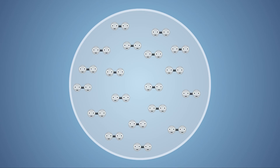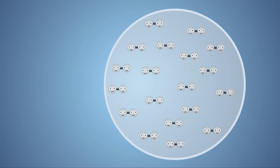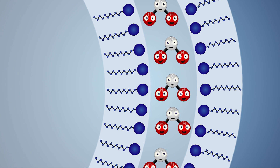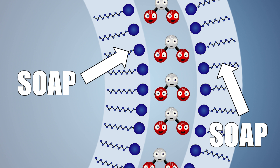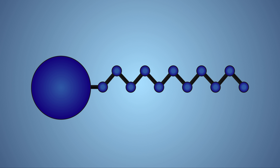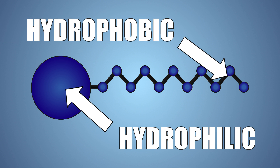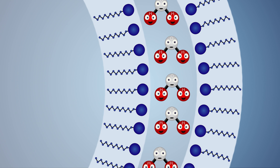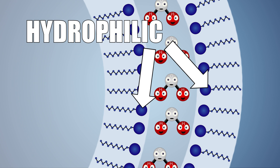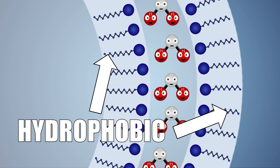The bubbles in our experiment are made of air molecules trapped within a thin layer of soap solution film. The bubble's film looks like a sandwich — with soap molecules on the inside and outside like bread, and water molecules in between. Soap molecules have two ends: a polar hydrophilic end and a hydrophobic tail end. The hydrophobic end wants to avoid water and attaches to oils, while the hydrophilic end avoids oils and attaches to water. The soap molecules in our bubbles are positioned so the hydrophilic side points inward, attached to the water molecules, and the hydrophobic tails point away from the water.